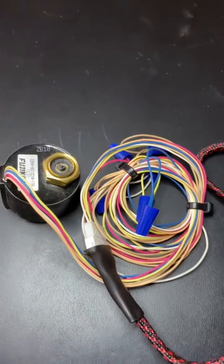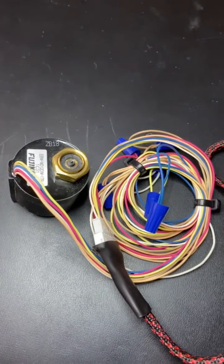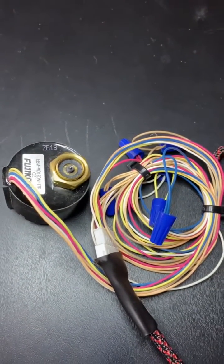Hey guys, just wanted to talk to you real quick on this video about using caution with the EEV Mate with expansion valves, especially in turbo mode, without ohming them out first.